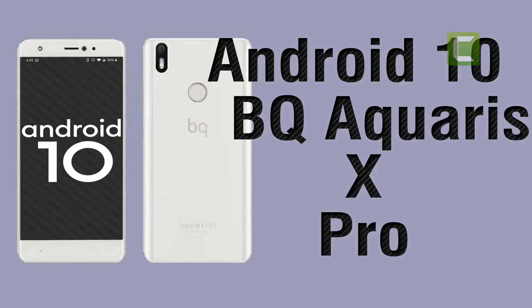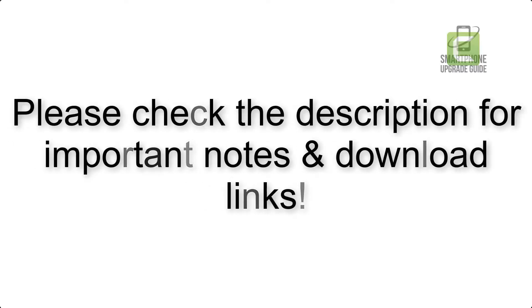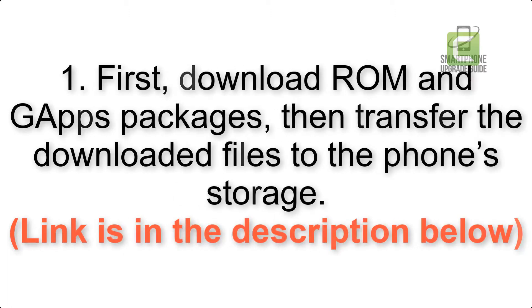Install Android 10 on BQ Aquarius X Pro via Lineage OS 17. Please check the description for important notes and all the download links. First, download the ROM and gapps packages, then transfer the downloaded files to the phone storage. The link is in the description below.